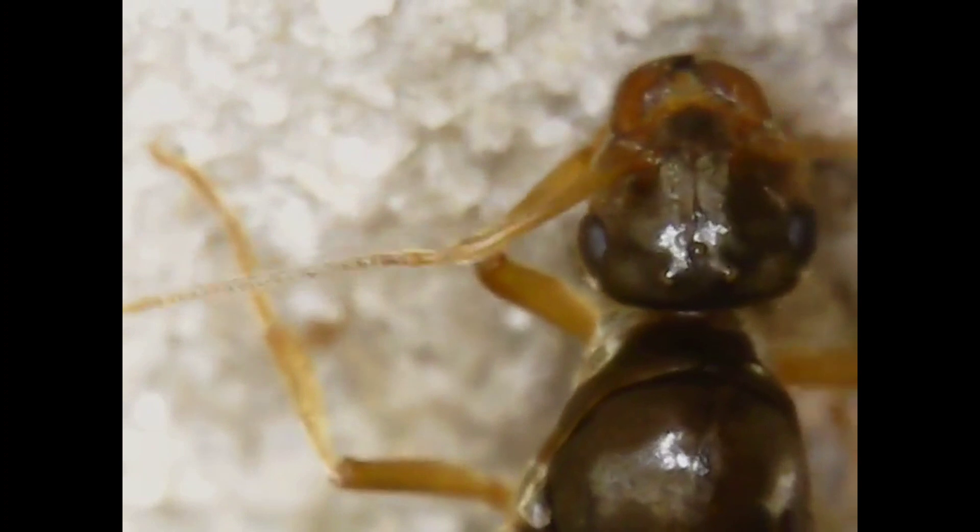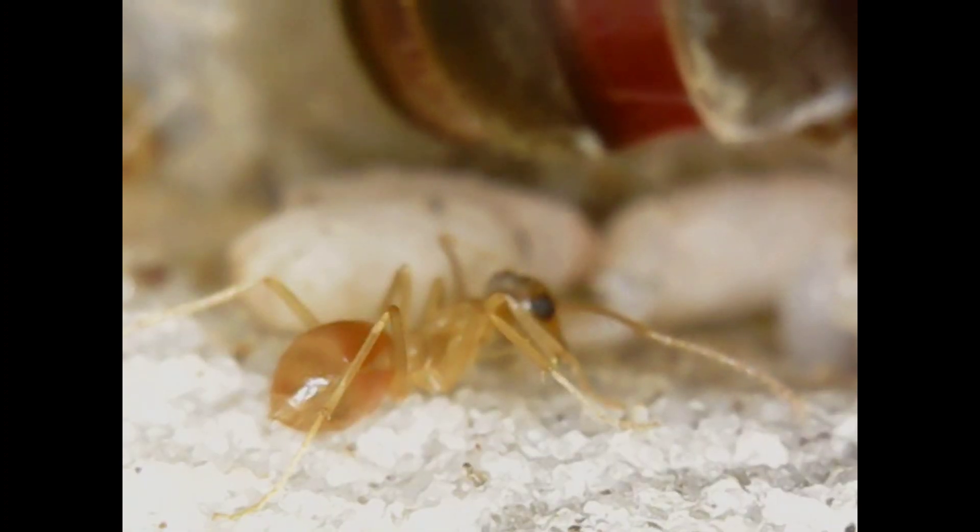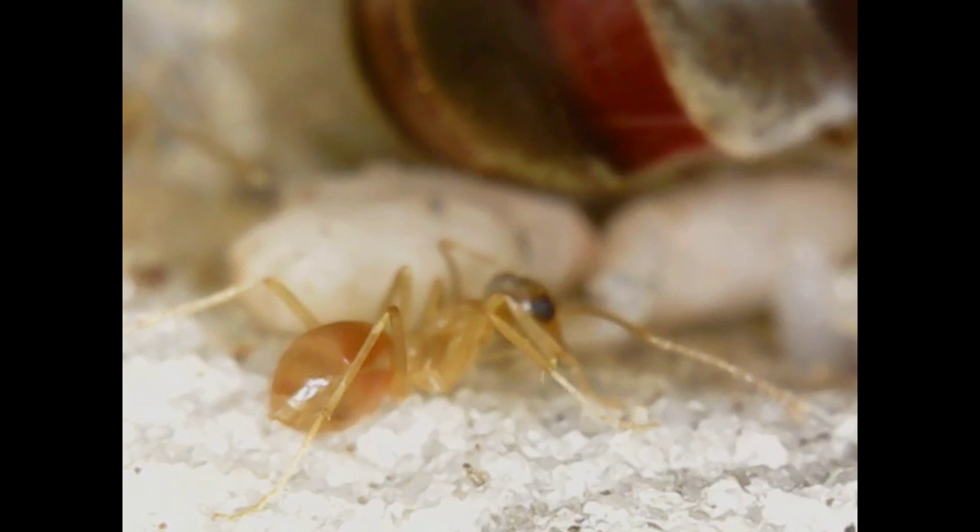That's all for these two colonies, but I wanted to give you guys a little update on another Myrmecostus colony I have — Myrmecostus testaceus. Here's the queen right here and you can see she's doing very well. This colony is also doing just as good as the willary. This species is much smaller, but you can see they are also full of nectar, so they are also foraging too.